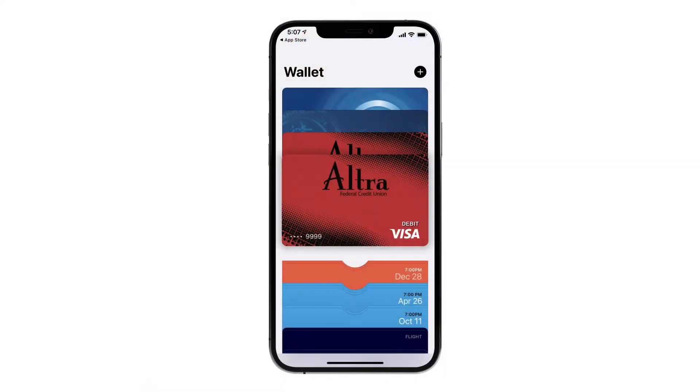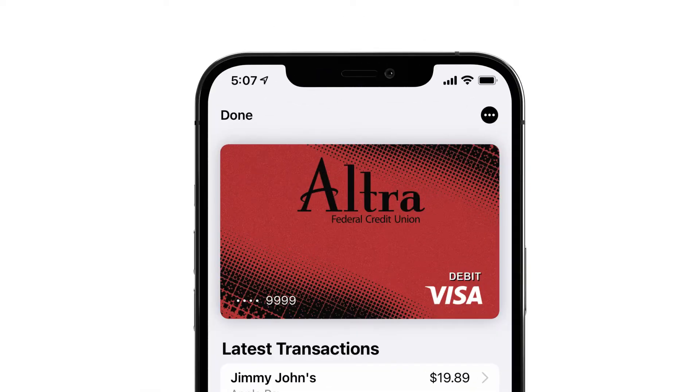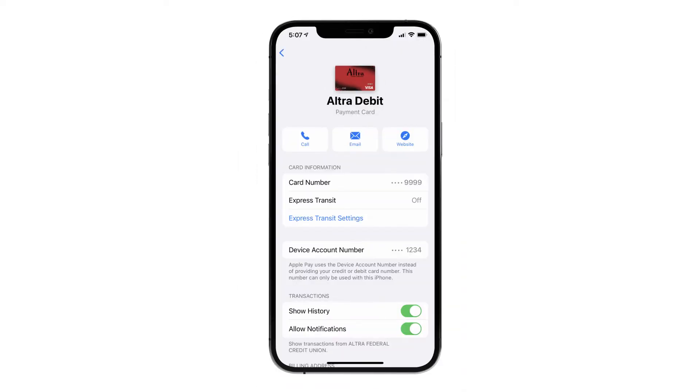Once the card is verified, you will see it in your mobile wallet. You can change settings and notifications for that card by tapping on it and then opening the meatball menu — those three little dots. This is where you can toggle on and off for history and notifications. The process for adding a card in other mobile wallets is very similar to Apple Pay. We will show you at the end of our presentation where you can find more information about these other mobile wallet providers.